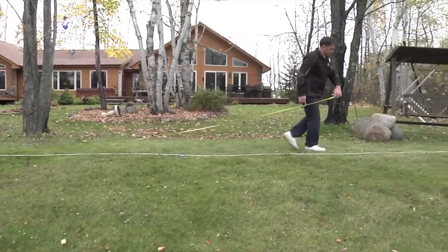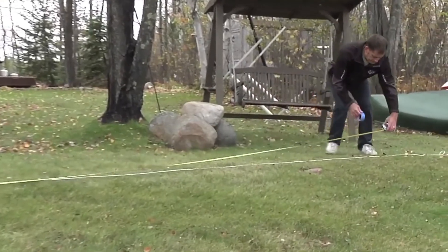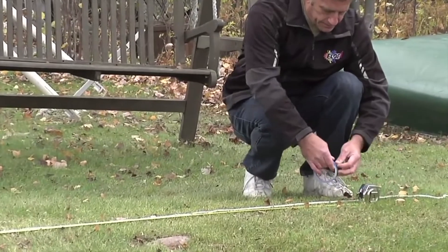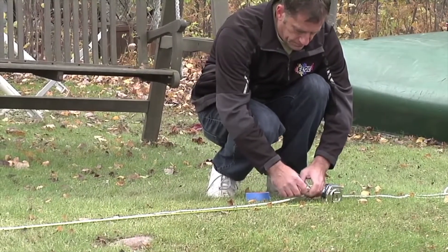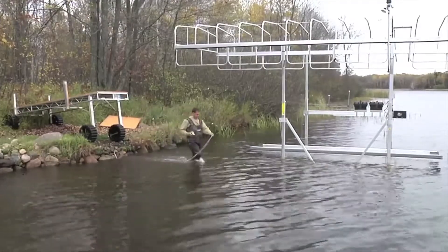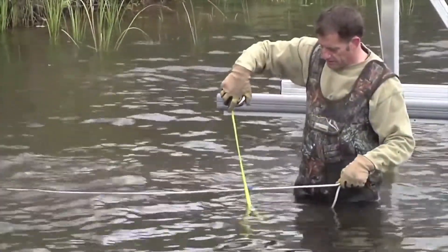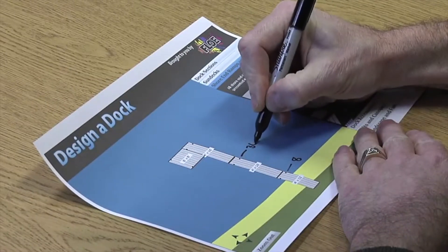A great tip is to use a rope and masking tape. In this example, we have a 12-foot ramp followed by two 16-foot sections. Mark the rope at 12 feet, 28 feet, and 44 feet based on your dock layout sketch. Now, stretch the rope over the water where the dock will be positioned. Use a tape measure to determine the water and mud depth at each of the tape locations. Record these depths accordingly on the layout sheet.